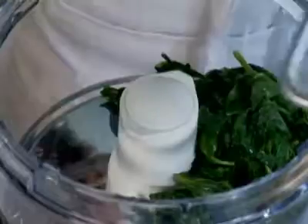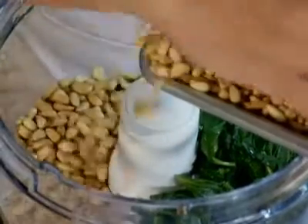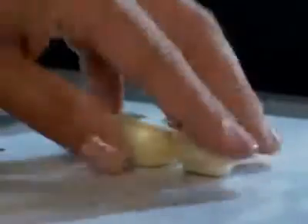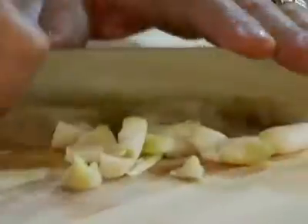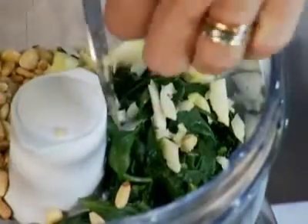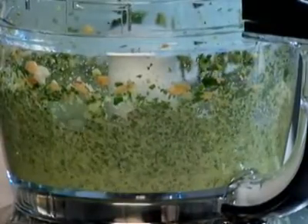Dry it well, and then put it into the food processor along with two cloves of garlic and the pine nuts. With the motor running, slowly drizzle two-thirds of a cup of extra virgin olive oil. Make sure you scrape down the sides so all the ingredients get really well incorporated.